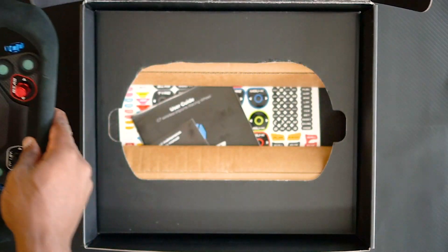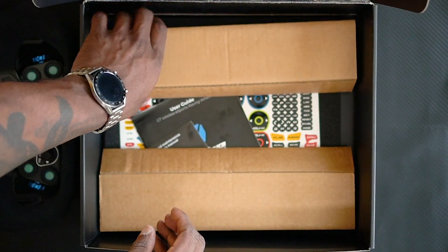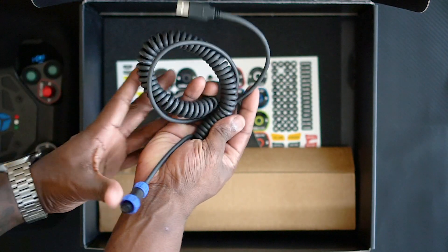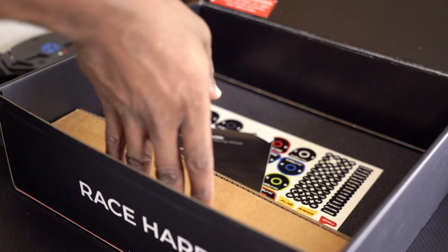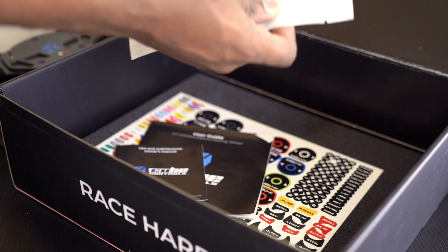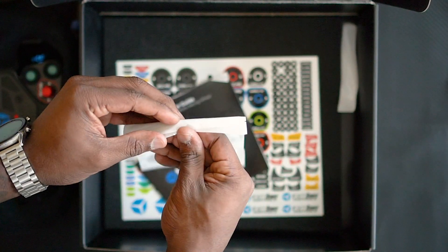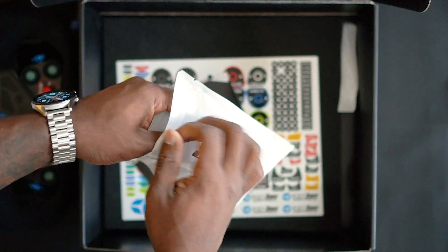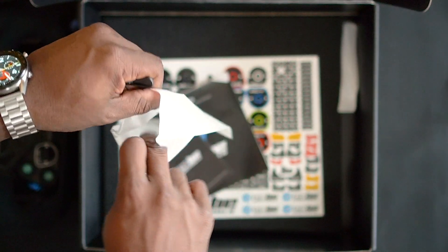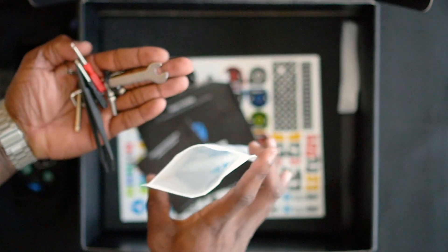Next, behind that section is another area of cardboard with accessories — your power cable, which has plastic ends. I think they probably should have done metal there, but it screws into the back of the steering wheel to let you recharge your battery or run it off USB power. You also get a handy accessory bag with tools, little pliers, and bolts for your QR system. This is very handy, and it's actually how I adjusted the shifter paddles you'll see later in the video.